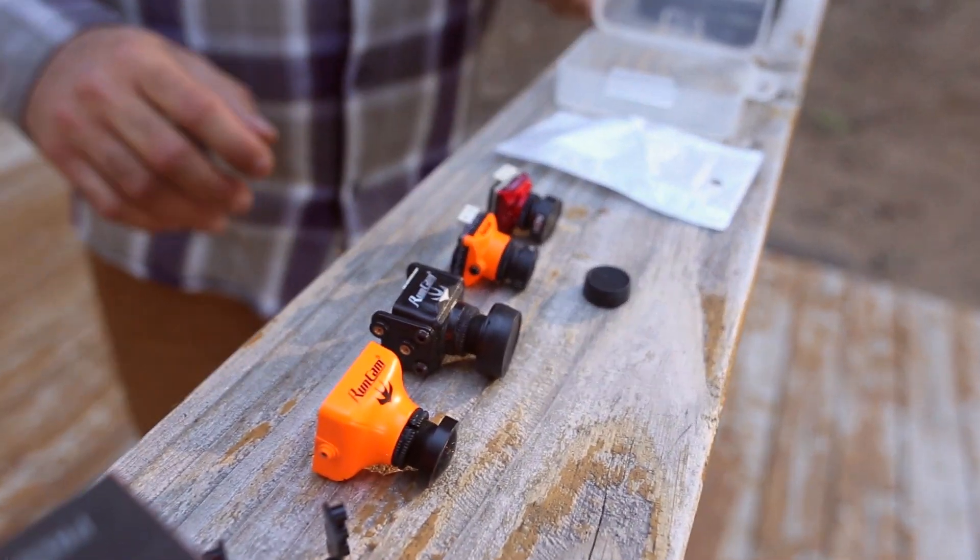Cameras have evolved quite a bit in the last couple years. At one time we were all flying full size cameras like this, and I really liked the quality. They kept getting better and better up to like the Swift 2. Then the Swift Mini came out, which is honestly the same exact quality as a regular full size Swift. And just almost immediately the Runcam Micro Swift came out — that was kind of the original micro camera that changed everything.